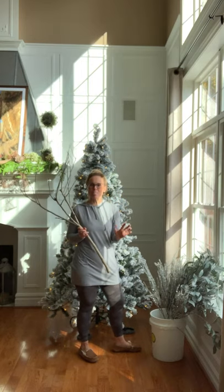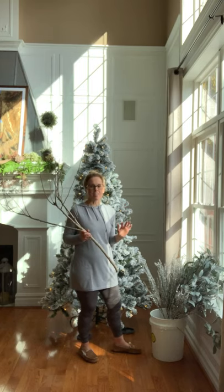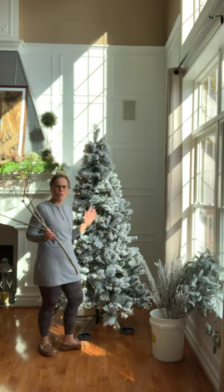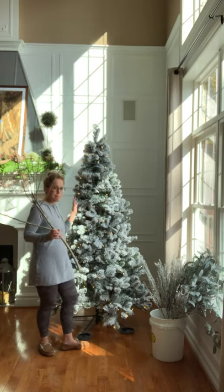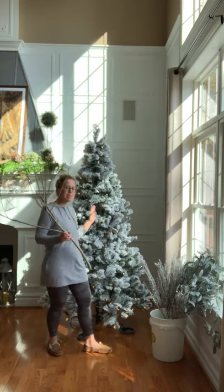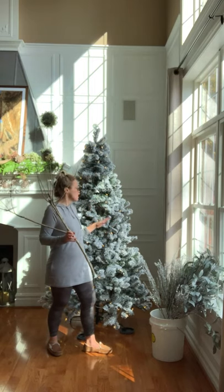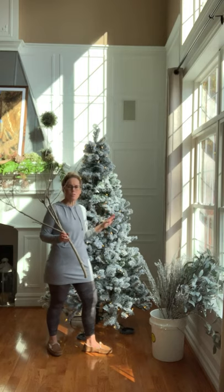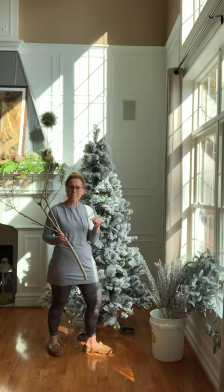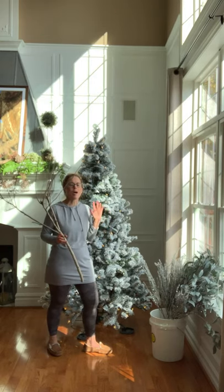Hey you guys, Marianne at Grace in the Space. I'm so excited today to start decorating this beauty. I shared a video with you all the other day that showed you how I put together this gorgeous King of Christmas tree — the step-by-step directions on how easy and quick it was to assemble. Down below I'll have a link to my previous video if you want to see me unbox it and set it up. But today I am going to be decorating this amazing tree.